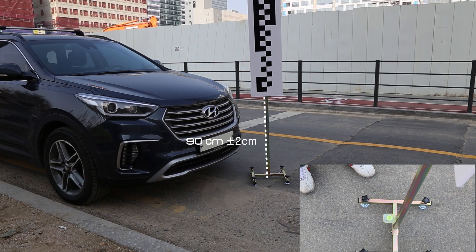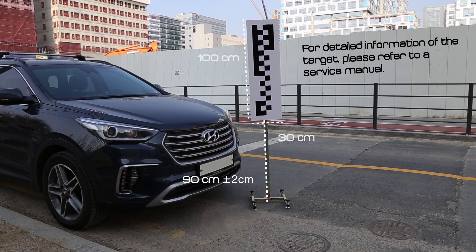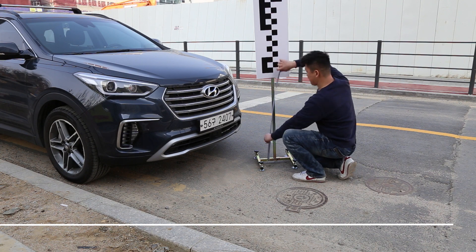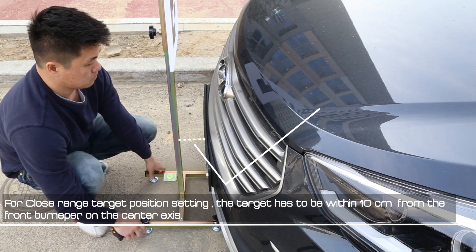In order to perform SPTAC calibration, you need a specially sized target — 30cm wide and 100cm in height. The target has to be located at 90cm plus or minus 2cm from the ground, and the target must be on a flat surface. First, we begin with the close range. Set the target within 10cm from the front bumper.